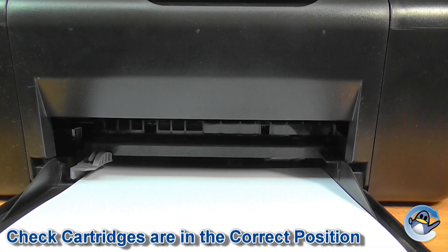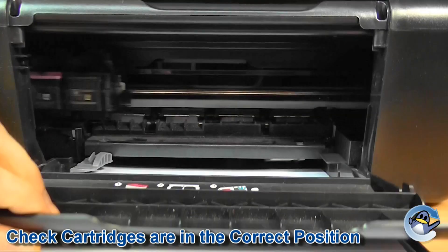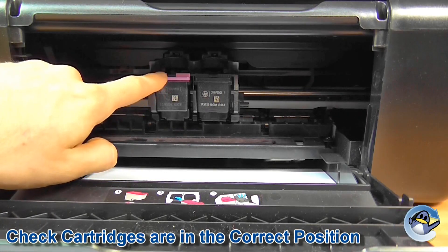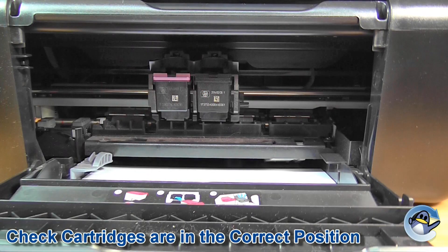Now the first thing to do is check that both the colour and the black cartridge are in the correct position within your printer. Get your printer's cartridges into the cartridge replacement position. As you can see here, we've got the colour cartridge on the left and the black cartridge on the right. Now if you look in and around the cartridge cradle, you should see markings indicating which side the colour should go in and which side the black should go in.